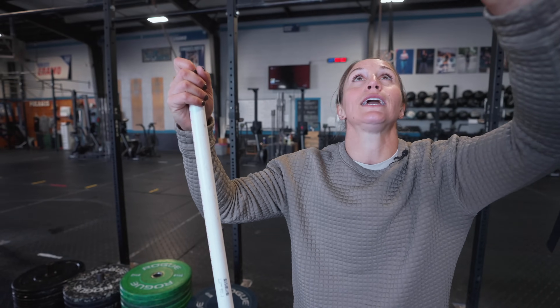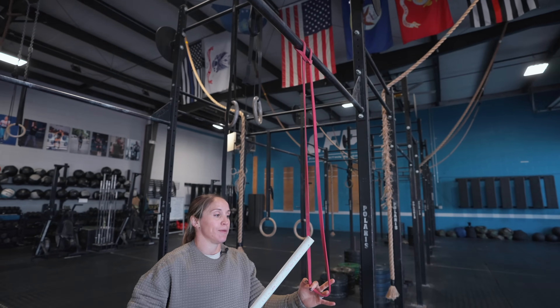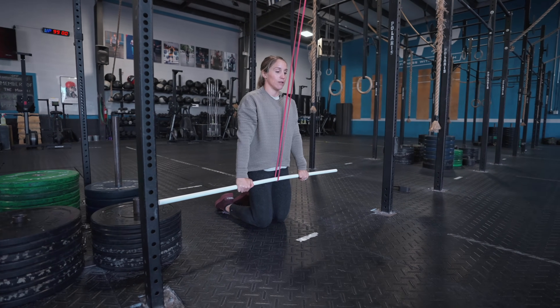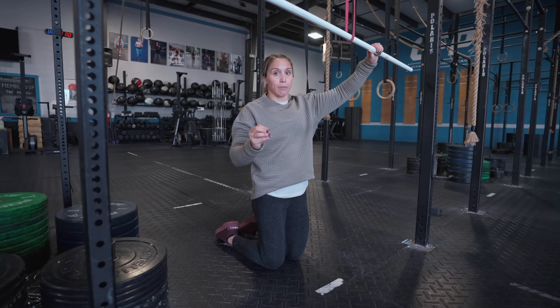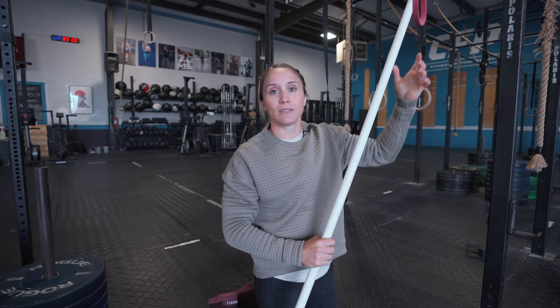If the double-loop band feels too challenging and you can't get good lat engagement because you're using too many other muscles, hook the band through the rig, place the PVC pipe in the band at around eye height, and pull down to your thigh from a tall kneeling position. Work towards a stronger band, aiming to keep arms straight for sets of 12 to 15 reps to strengthen the lats and build the endurance needed to string toes to bar.